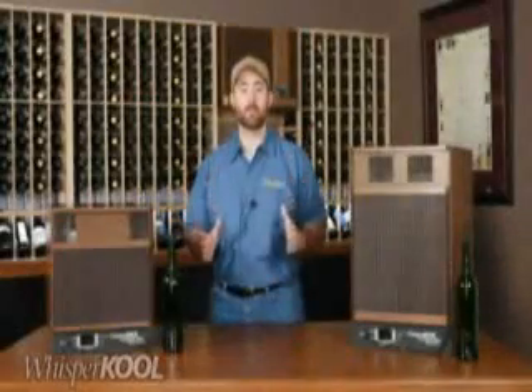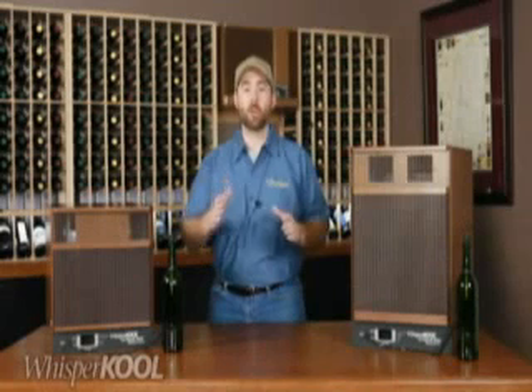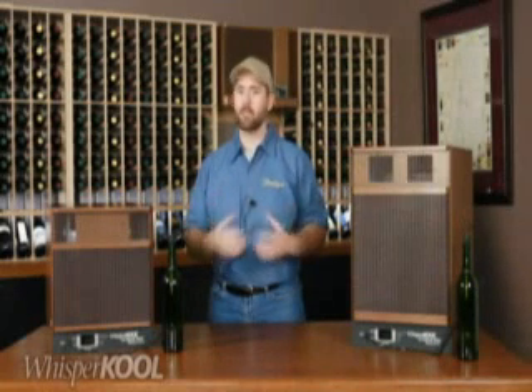Thanks for joining me to learn about the features and benefits of the Platinum Extreme. Please watch our other instructional videos for more information on wine cellar cooling. We'll see you then.